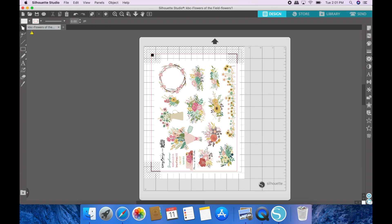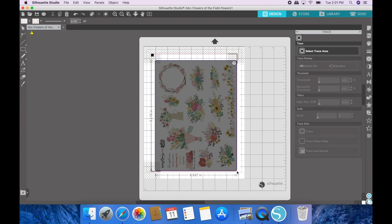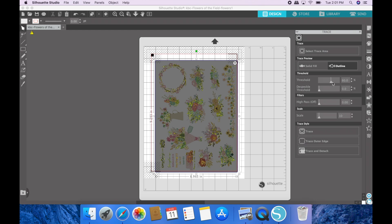This is the most basic way to cut out a sheet. Over here this little butterfly icon is the trace tool, so you open the trace panel and pick 'Select Trace Area.' You can select the whole page and instead of a solid fill you're going to want to pick 'Outline.' Then drag this threshold upward — around 96 or 97 works pretty well without getting too crazy at 100%.